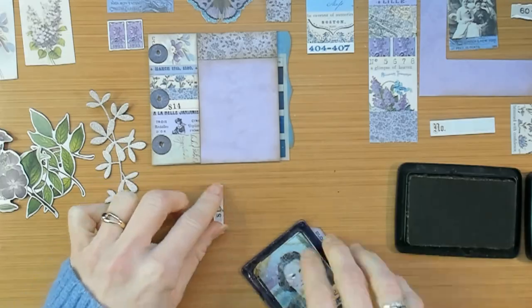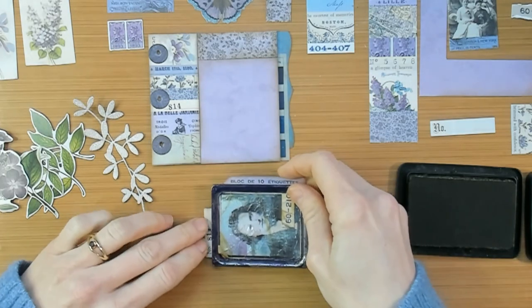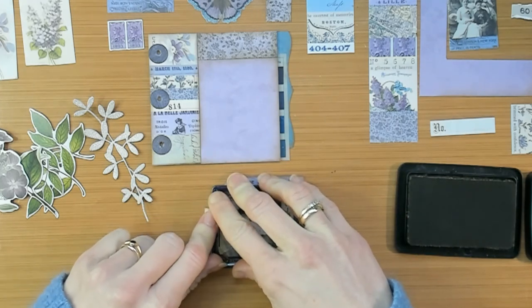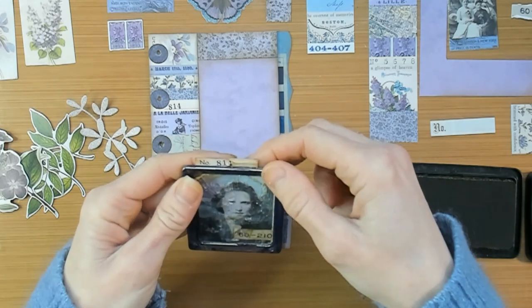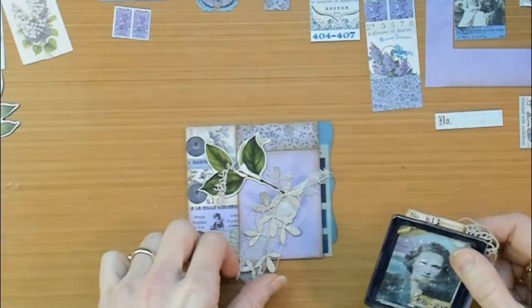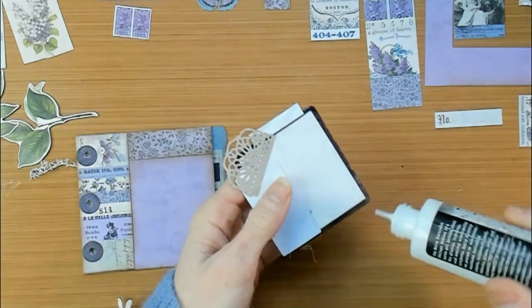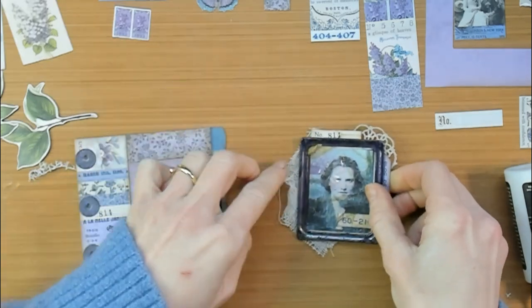Now I am looking for ways to combine those two together with some extra layers in between, just to make it appealing to the eyes. Underneath the frame I am adding some extra layers with some numbers and a piece of a purple tag. I found some extra supplies to make my work more layered and interesting, starting out with adding a layer of mummy cloth underneath the frame.